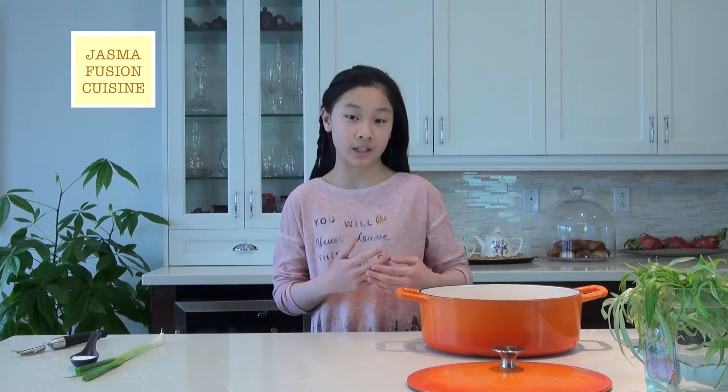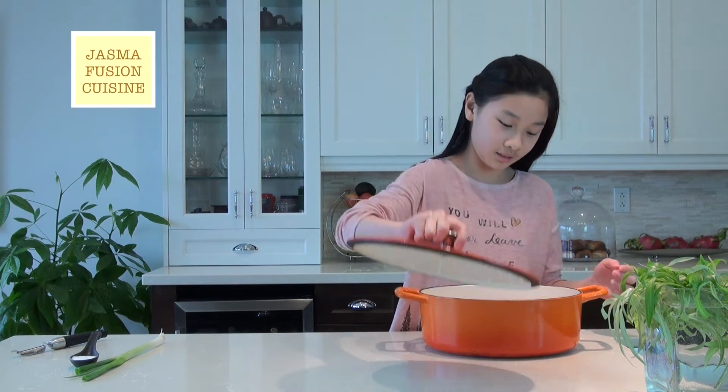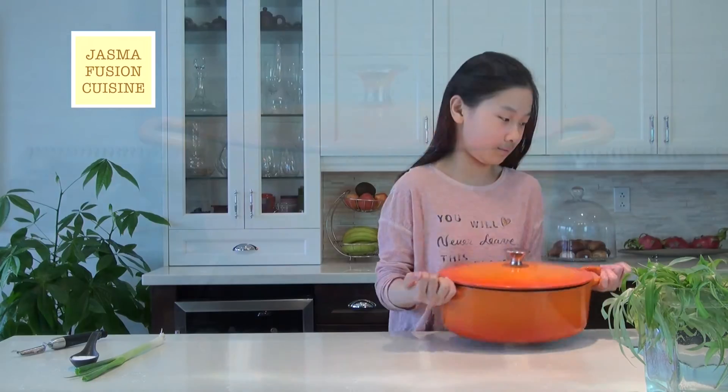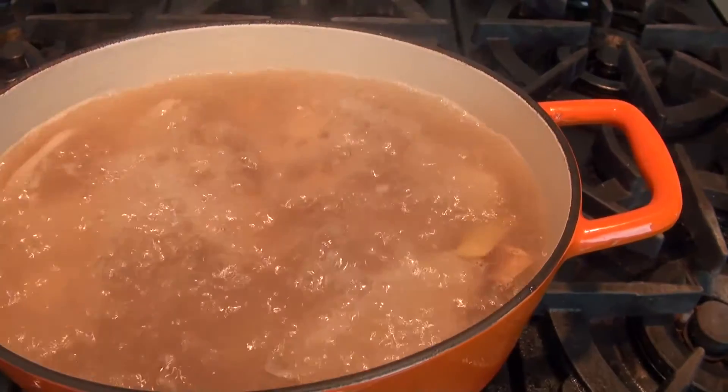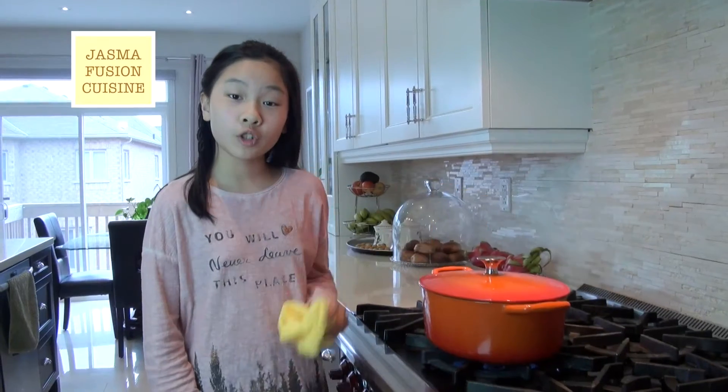Now add enough tap water to cover all of the ingredients, and you want to add all the water at once because we are cooking this for one hour. If you find it a little low on soup, only add boiling water — if you add cold water it might affect the freshness. After 10 minutes my soup is boiling, so I'm going to turn this down to medium heat and cook it for another hour.